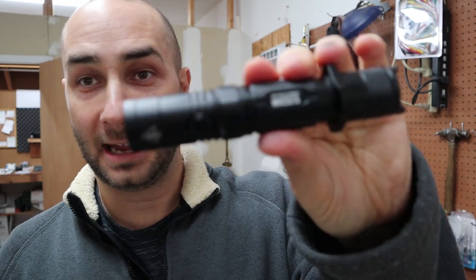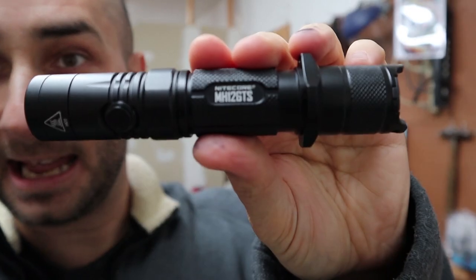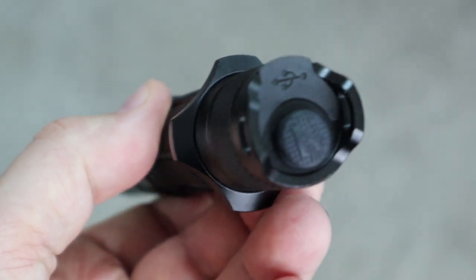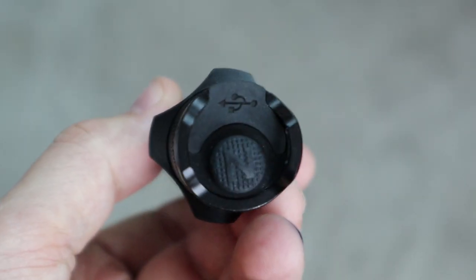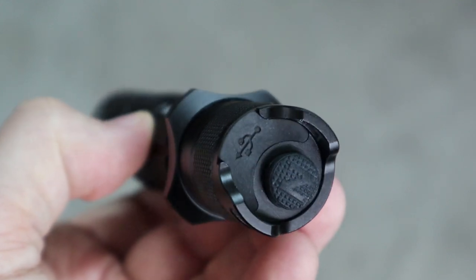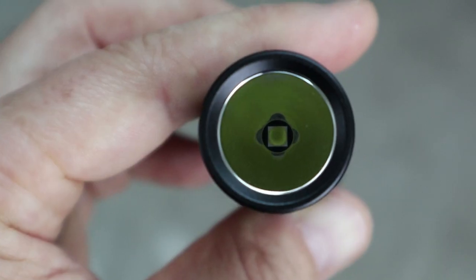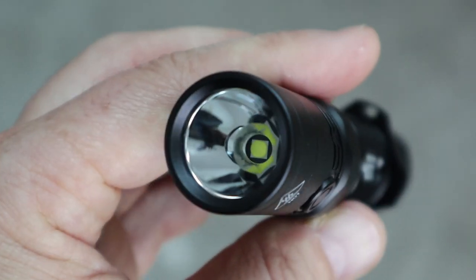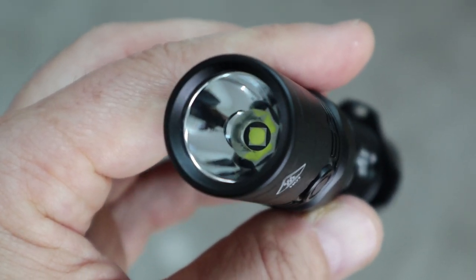Welcome back. Today we are going to take a look at the Nightcore MH12 GTS. It is a dual switch light with a removable grip ring, smooth reflector, and Cree XHP 35 high density LED. It does come with a lanyard, a removable pocket clip, and is USB rechargeable.